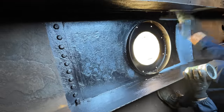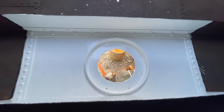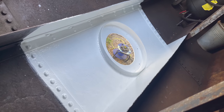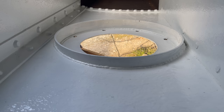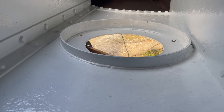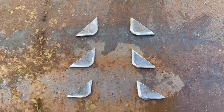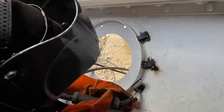Next came a coat of primer and then the good old Danbolein bilge paint. Right when I finished the last coat of bilge paint, I realized that I had completely forgotten to add the reinforcements to the border of the disc, which is the reason why I let it stick out so far from the hull. So I cut six little triangles and went ahead with the messy task of welding them in place after the paint had already been applied.